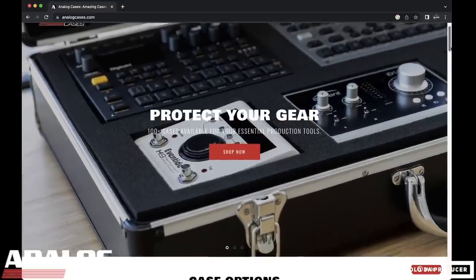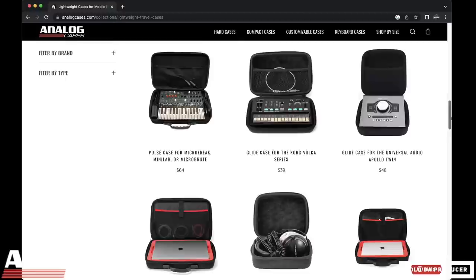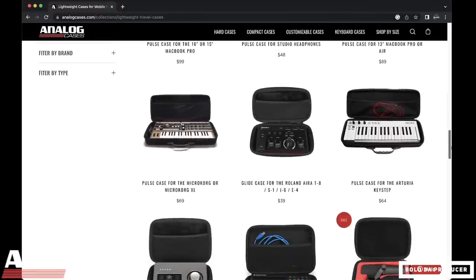Before we get started, we have to mention protecting your equipment. If you have a ton of gear that needs protection, the best place to go is Analog Cases. The link is in the description — go to their website and find protective cases for your gear, whether it's an MPC, a Maschine, a keyboard, MIDI controller, audio interface, hard drives, USB drives — they have a case for just about everything. One of the worst things is having equipment break because you didn't protect it.